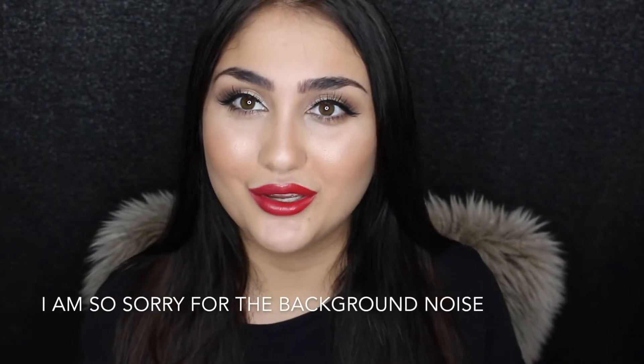Hi guys, welcome back to my channel. If you are new, my name is Basiak and welcome. Today's video we are going to be doing a full glam using Essence products only and honestly I'm very impressed with the whole look that I've made. I'm very happy with the eyes, the lips, the foundation. I did a full first impression on the foundation and if you want to see how I got this look, then keep on watching.